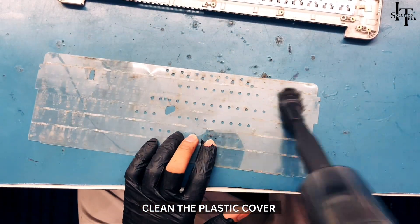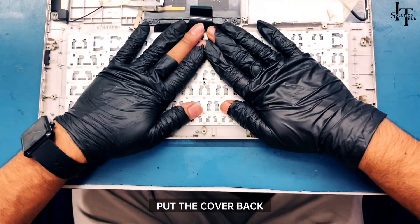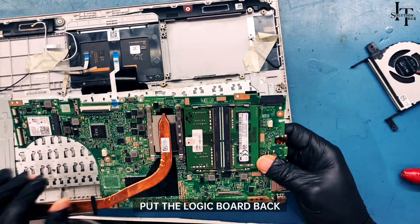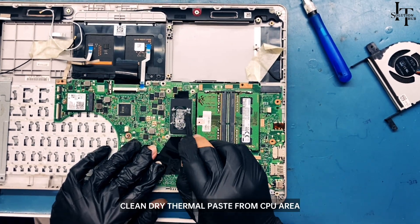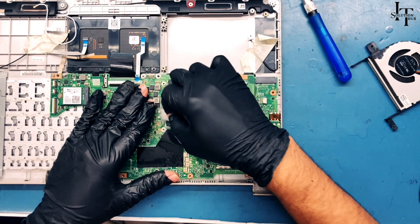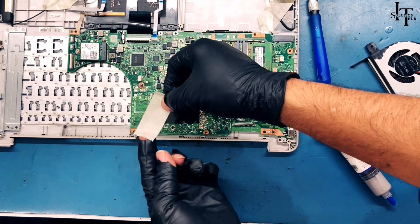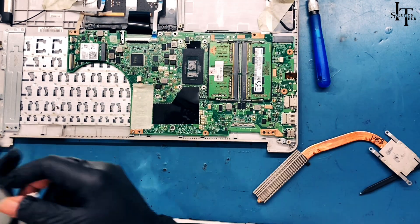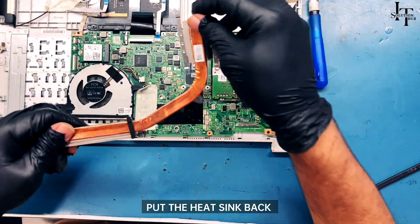Clean the plastic cover and put it back. Put the logic board back. Open the heat sink and clean the dry thermal paste from the CPU area. Clean the heat sink thoroughly. Apply new thermal paste on the CPU, put the fan back, and put the heat sink back.